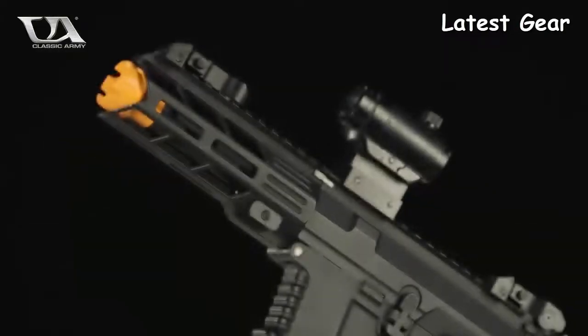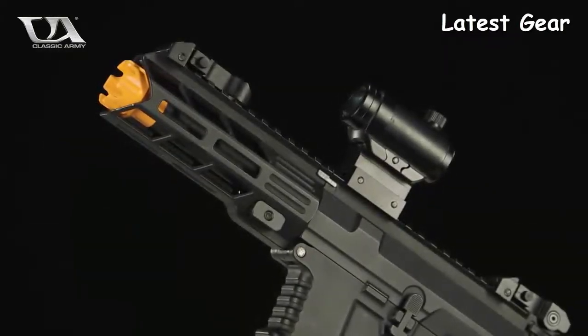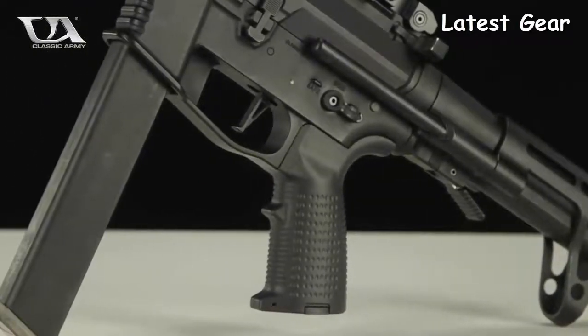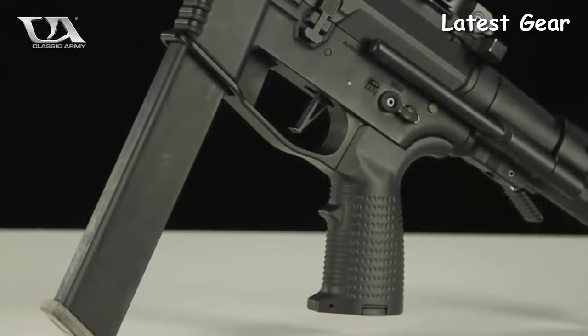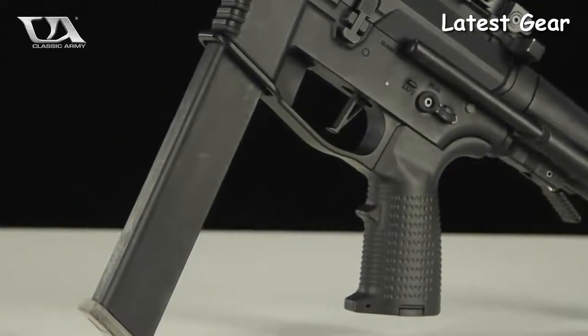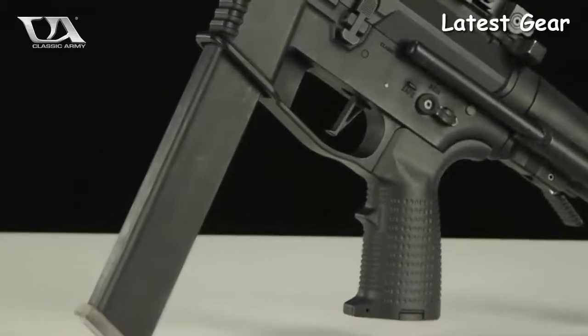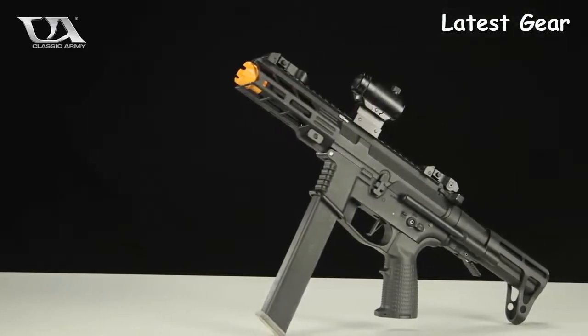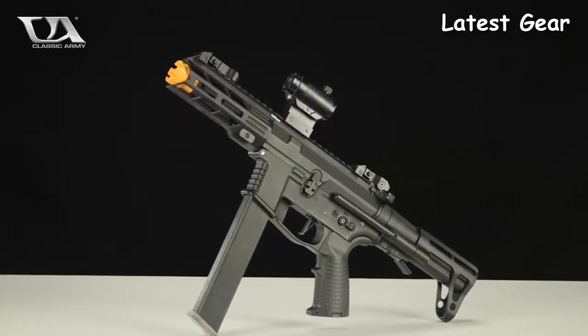Combined with the pre-installed flat trigger system, the ECS allows for blazing fast trigger response with negligible motor spin-up time, as every fraction of a second counts in CQB. The X9 is also backwards compatible with all previous Classic Army Nemesis series AEG upper receivers, giving you the ability to swap out rail systems and barrel lengths quickly to suit any changes in environment or play style.